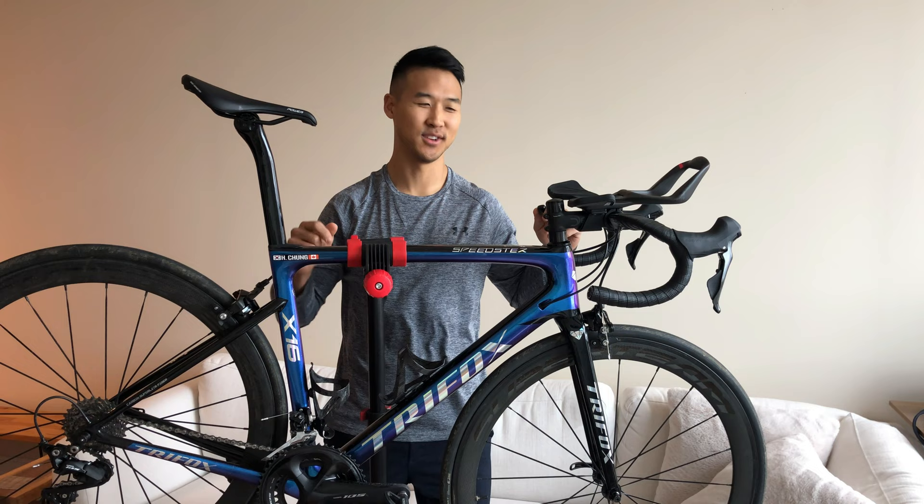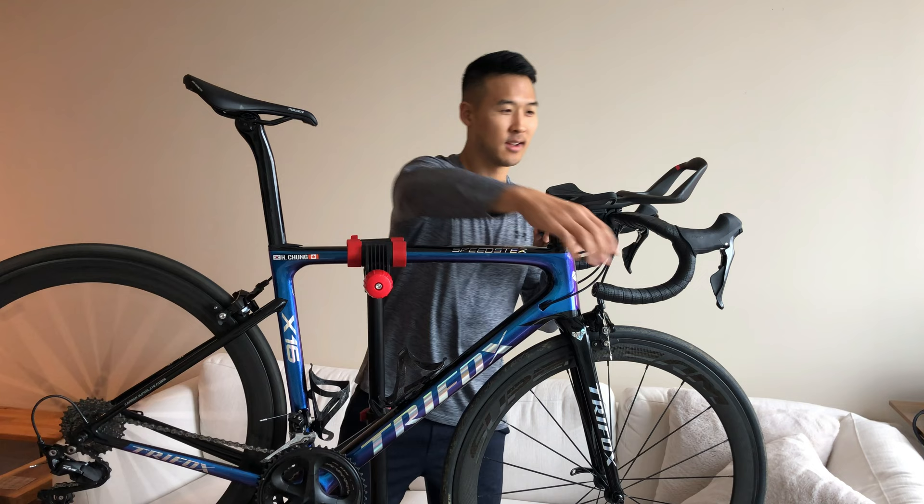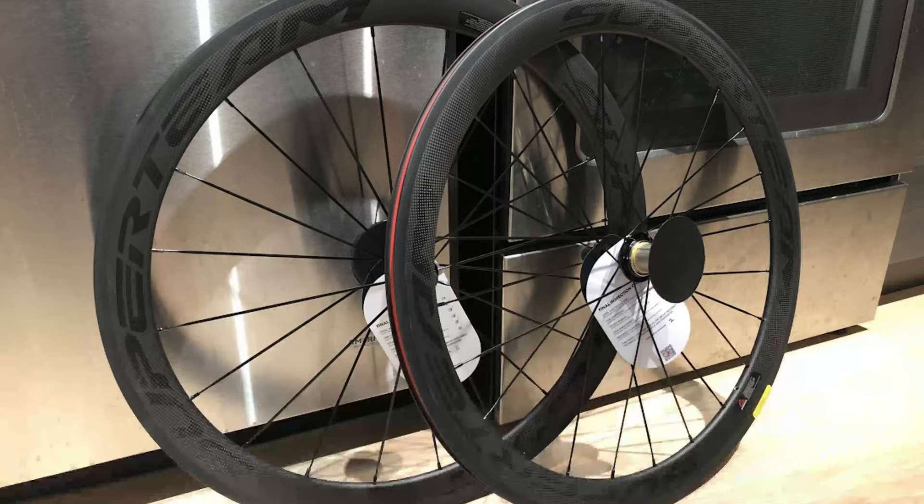What's up YouTube? Henry Chung Fitness here. We are here today to review the Superteam wheels. I've actually ordered them about three years ago, so it has been three years since I've owned them.